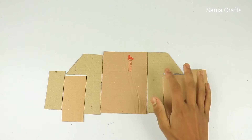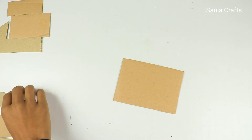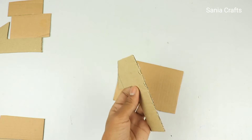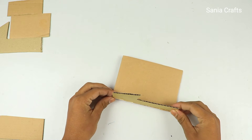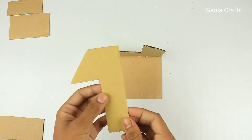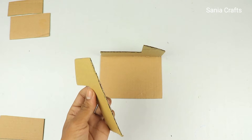Hello friends, welcome back to another brand new video. In today's video we are going to show you how to make a DIY toy car with DC gear motor. So without further ado, let's get right into today's project.